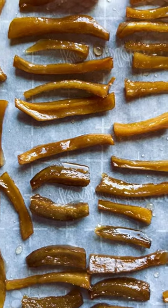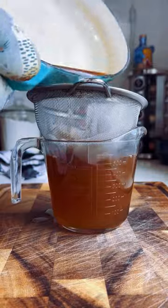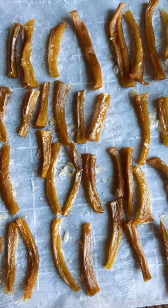Now place your ginger onto a lined baking sheet and dehydrate at 190 degrees for two and a half hours. And don't forget about that leftover syrup — strain it and save it for later because we're making homemade ginger ale next.